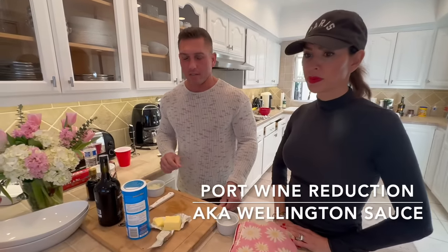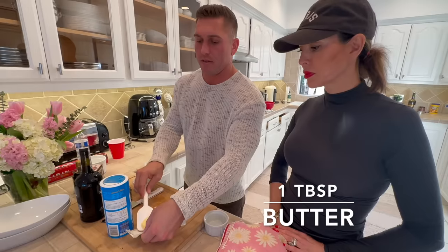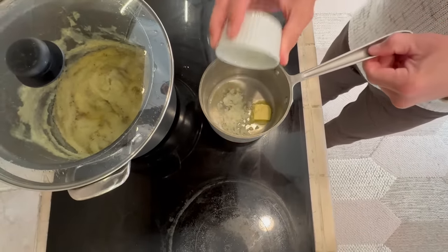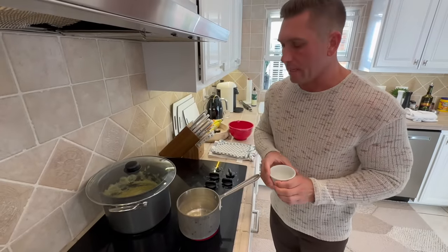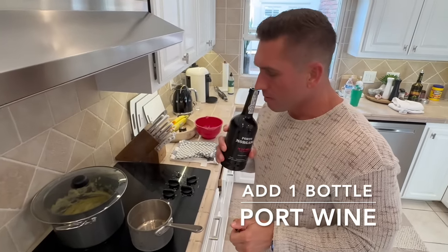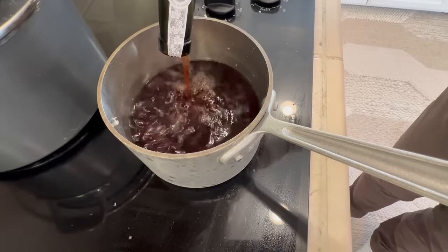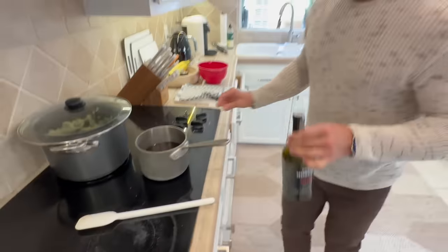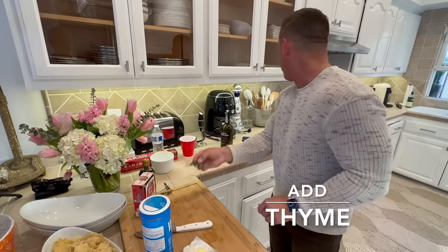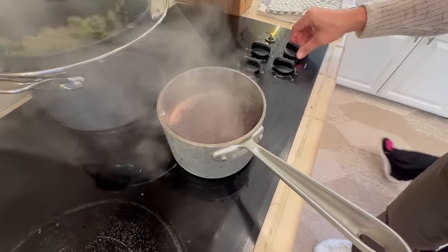Now we're going to make the port wine reduction, or the Wellington sauce. Take one tablespoon of butter, let it melt down a little, then put one large shallot in there and let it caramelize for about five minutes. Next, take a whole bottle of port and dump the whole thing in. Let it boil and reduce down to about a quarter of what it is. Once the port is boiling, add a few sprigs of thyme, then reduce the heat down to a simmer.